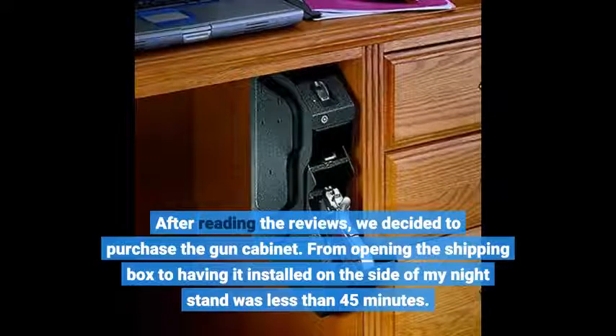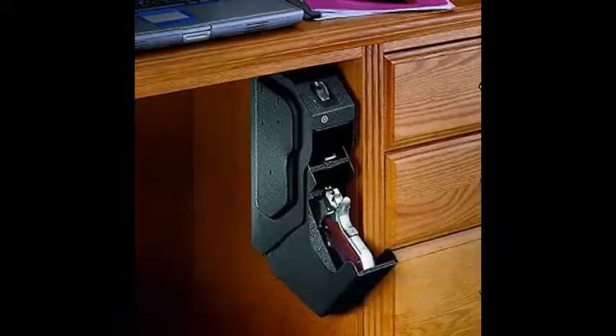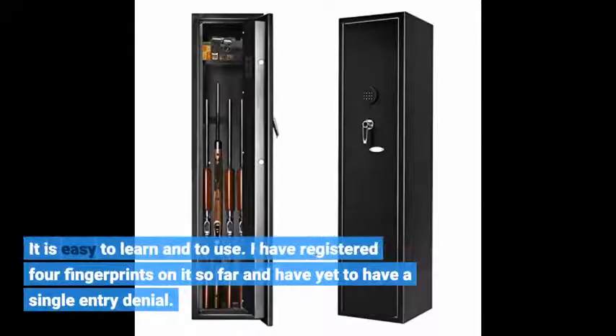From opening the shipping box to having it installed on the side of my nightstand was less than 45 minutes. It is easy to learn and to use. I have registered 4 fingerprints on it so far and have yet to have a single entry denial.